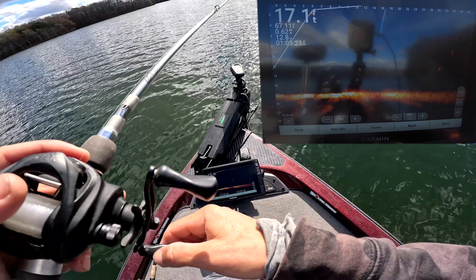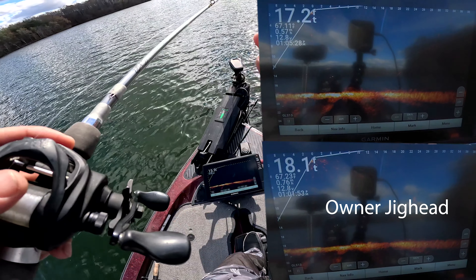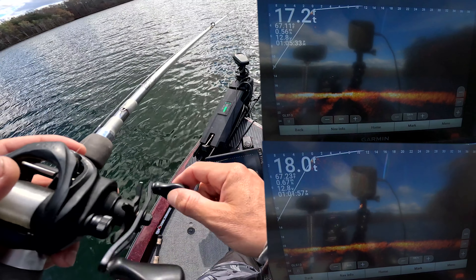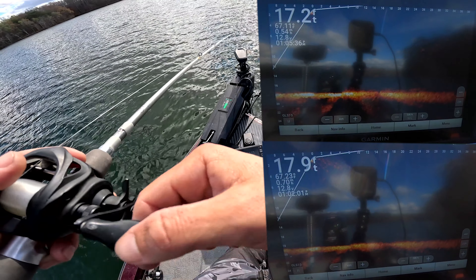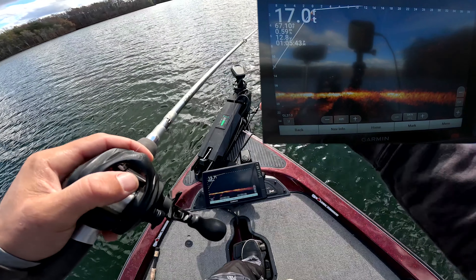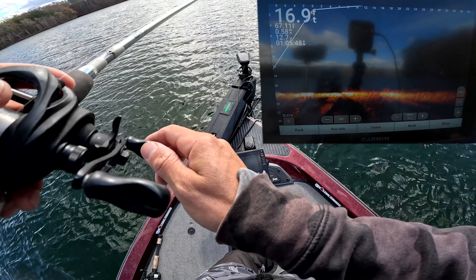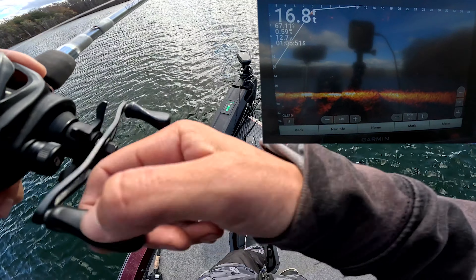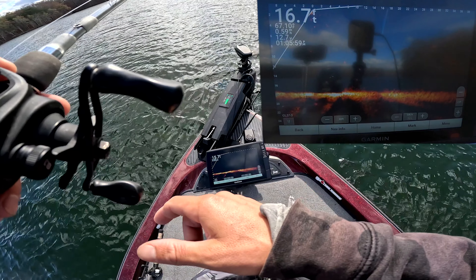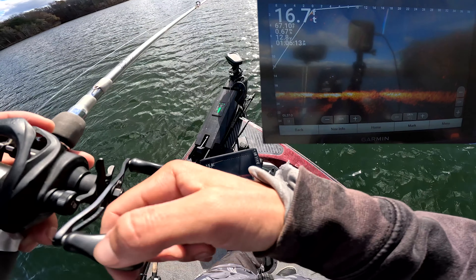Now testing the Queen Tackle tungsten jig head — interesting. It definitely has a harder return. The Owner jig head almost had a fuzz around the head, whereas this one just looks more solid. It's smaller and more dense so it does pop a little bit more, but it is coming up smaller on the screen. I almost think the Owner was showing up a little bit better.